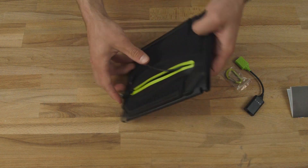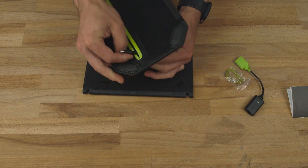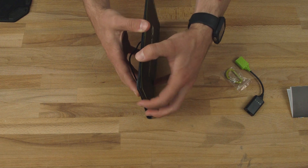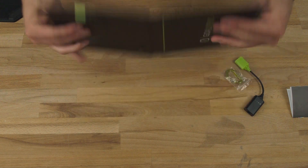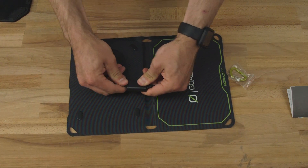If you want to run this in a bare-bones configuration, you can simply snap off the back kickstand, pull the cable through, and run the panel just by itself. This saves you a ton of weight and it still gives you seven watts of power. Simply plug in your USB again and you're ready to go.